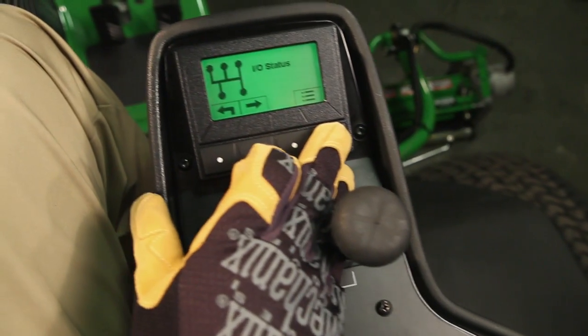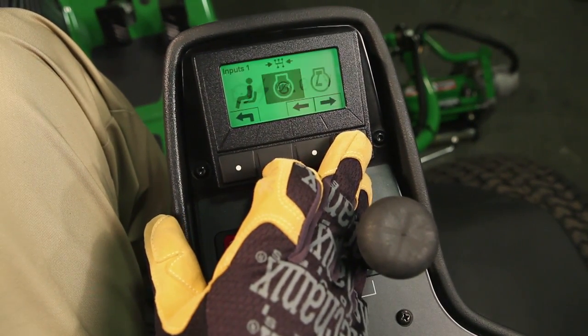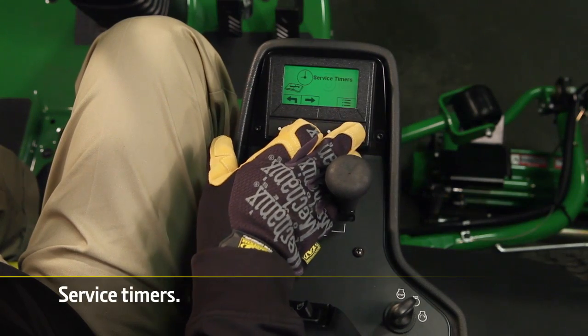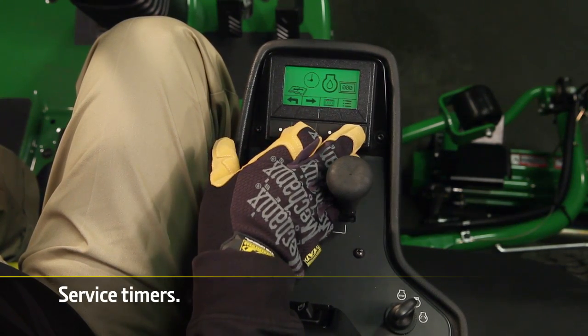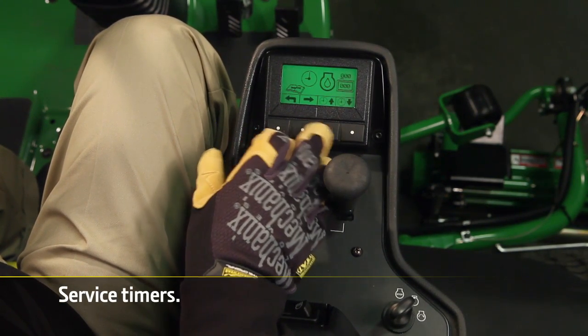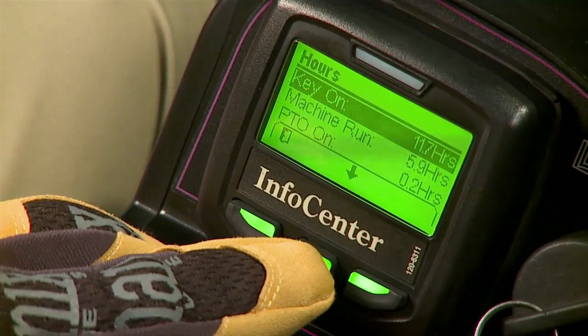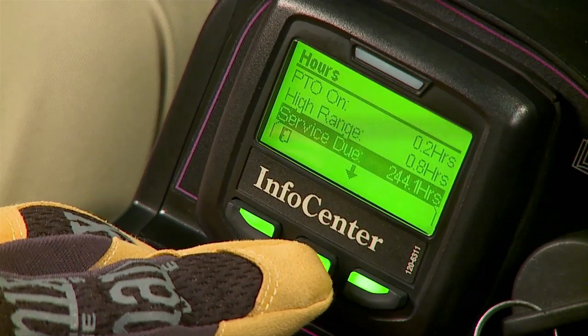The Tech Control conveniently checks all machine functions and provides diagnostic trouble codes when problems are sensed. And when it's time to service the engine and hydraulic system, the Tech Control notifies technicians with service timers. The Toro InfoCenter separates inputs and outputs by function and only offers an hour countdown for service.